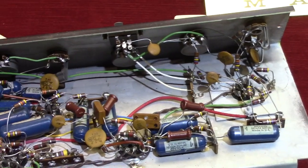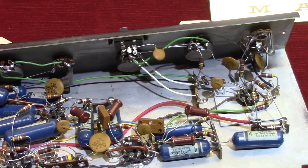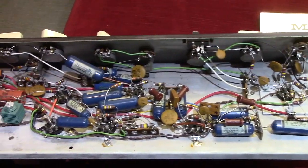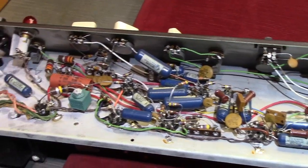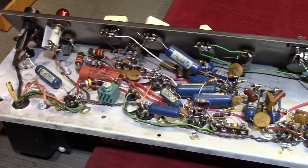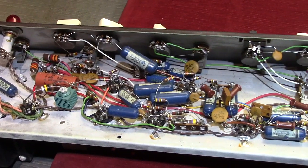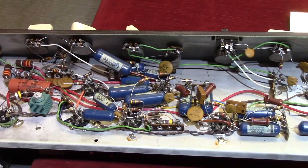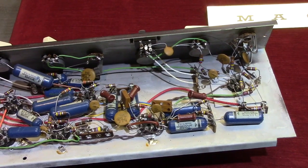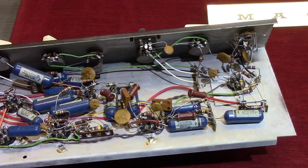There are several construction styles where tube guitar amplifiers, vintage tube amplifiers, are concerned. You have the most basic — point-to-point, true point-to-point. Then you have turret or eyelet board. Marshalls, particularly early Marshalls, were using a turret board construction. We're going to look at that here in a sec — I'll show you an example of that.